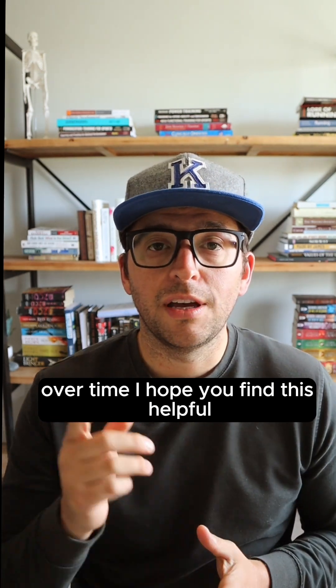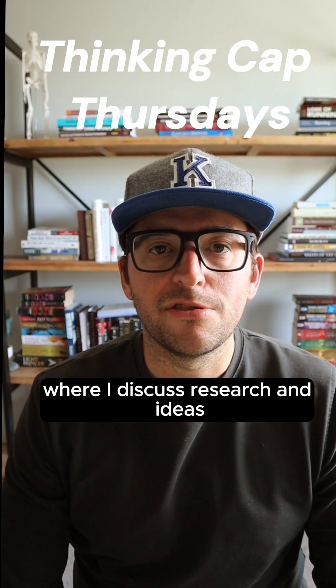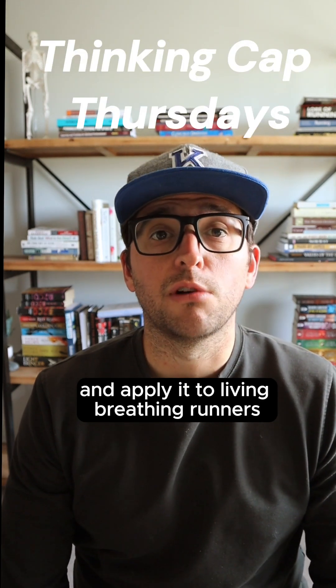I hope you found this helpful and I'll see you next week on Thinking Cap Thursday, where I discuss research and ideas and apply it to living breathing runners.